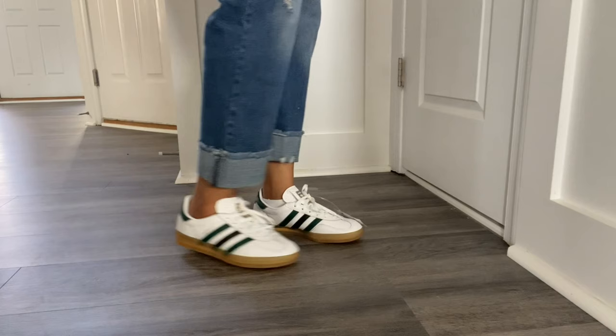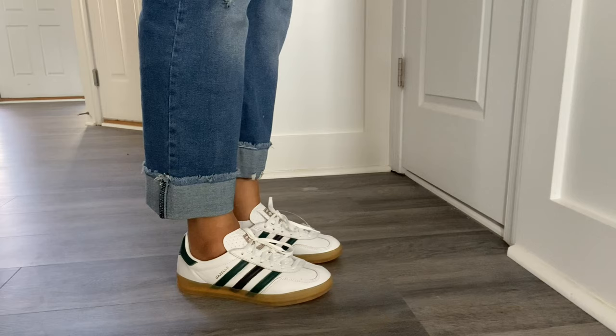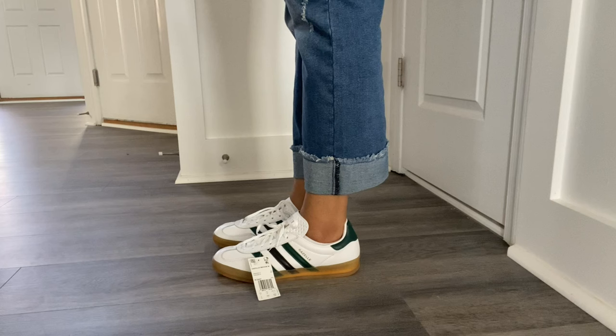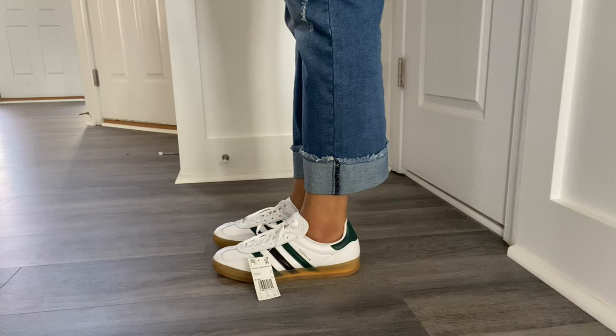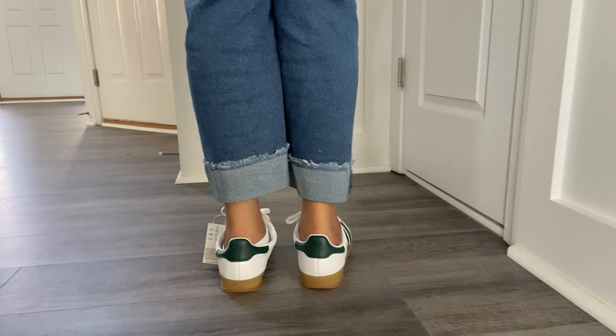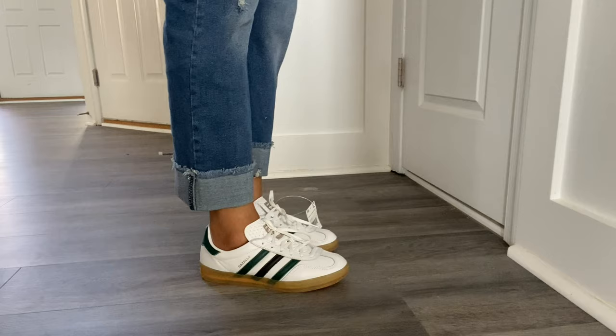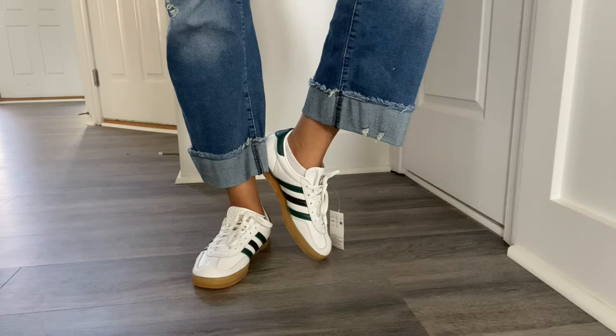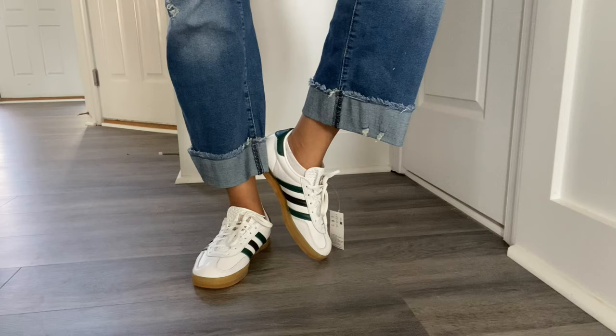I went downstairs to do some shots so you guys can see the actual shoe on my foot. Here's a side profile — I'm a true 9.5 and I ordered these in a size 9. You know when you have large feet you're always concerned about them looking too big, but I don't think they look too big at all and they seem very comfortable. These are just my first impressions since I haven't worn them yet, but here's what they look like on my foot.